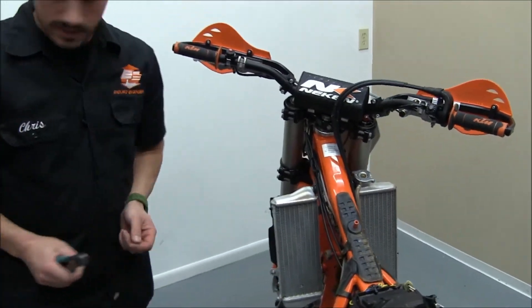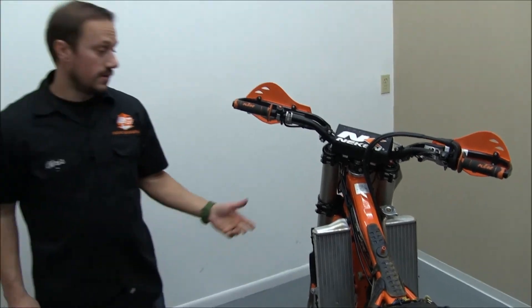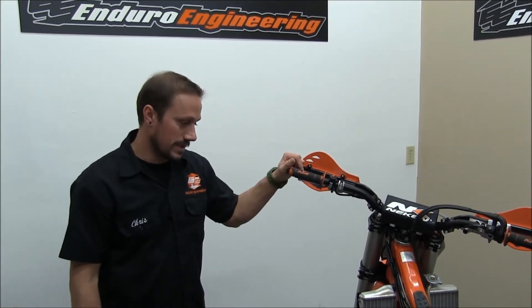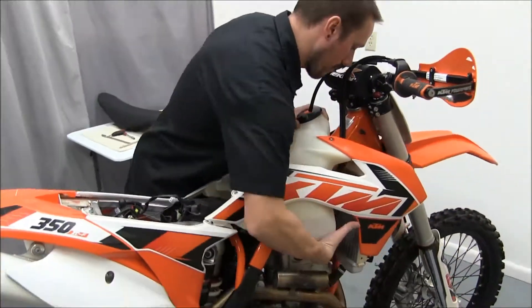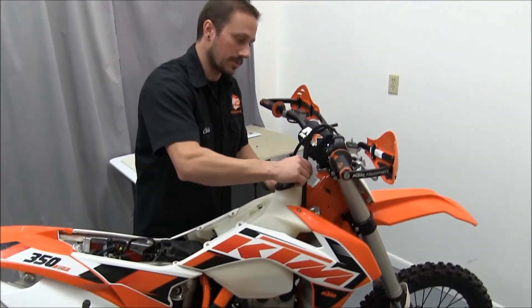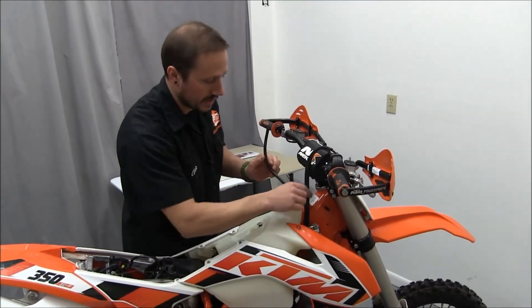You have power up in behind the number plate there, and the next step would be to pull the number plate off, put the headlight on, and you can also put a taillight on there. You can also use this wiring harness to hook up grip heaters. To finish this installation we'll just put the tank and the seat back on. It's a really good idea to make sure your throttle cables are not pinched in there and are loose.